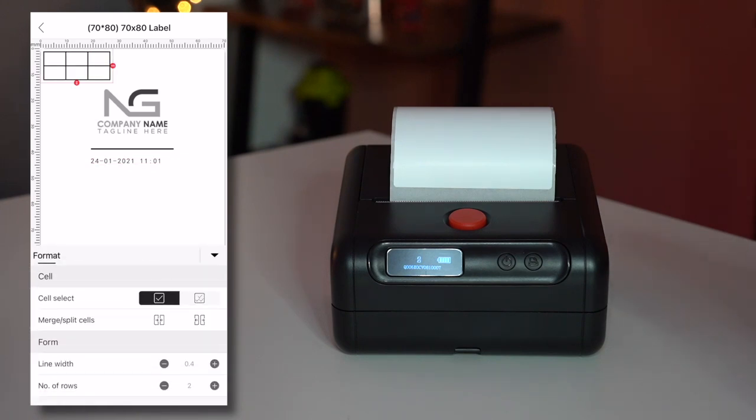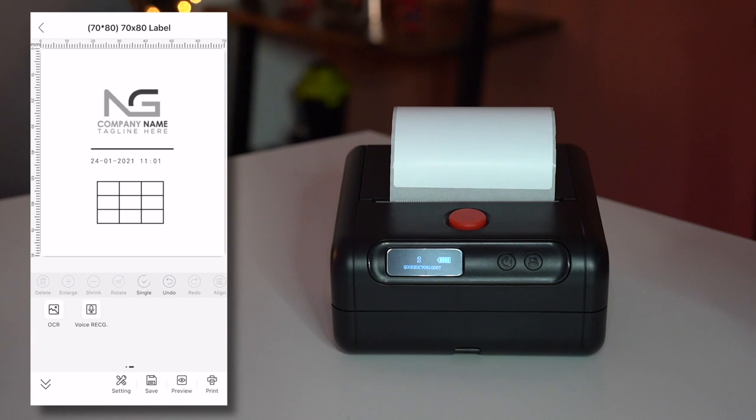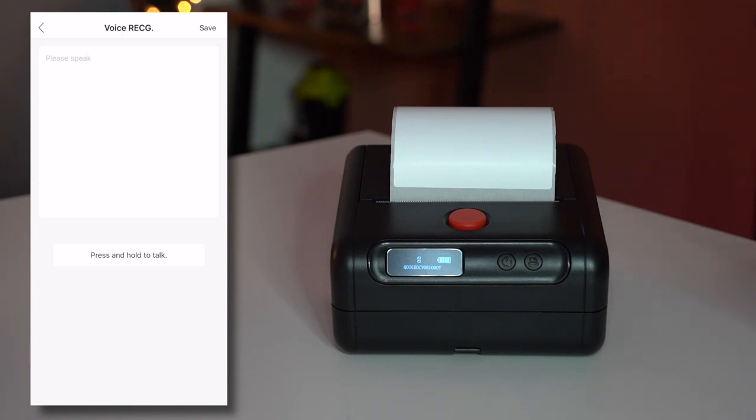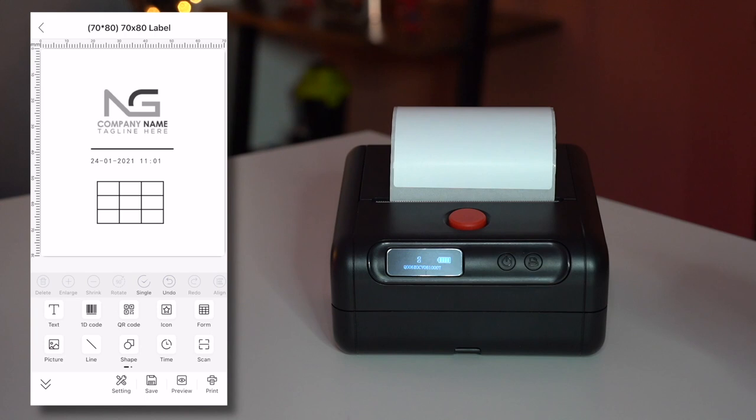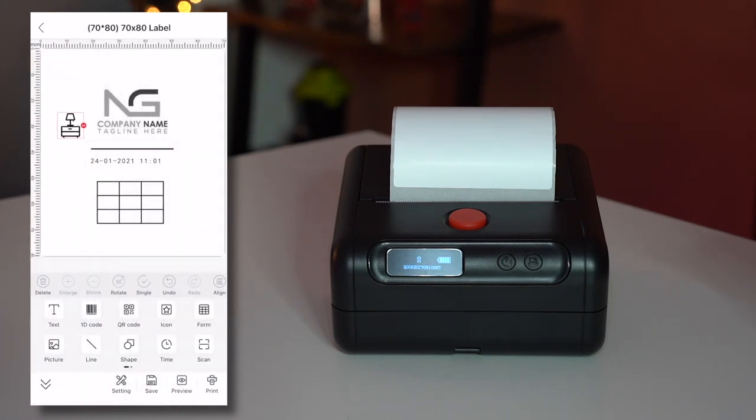You can also create a time format with hours and minutes. There's a form option — basically a table — where you can add rows for specific information, much like Microsoft Word. If you swipe right, there's optical character recognition: if you have an image in your gallery and want to extract text from it, you can use that feature. It also has voice recognition — speak into it and whatever you say is translated and displayed as text. You can also rotate any item, such as an icon, by selecting rotate 90 degrees.